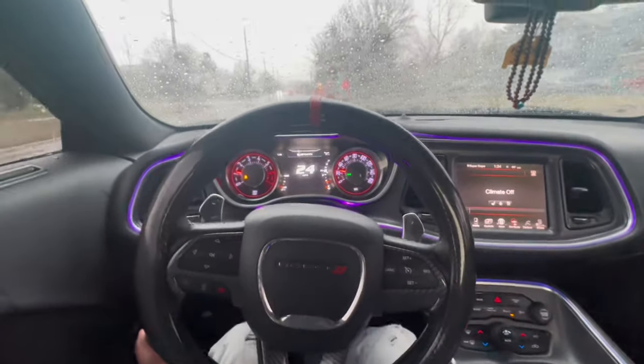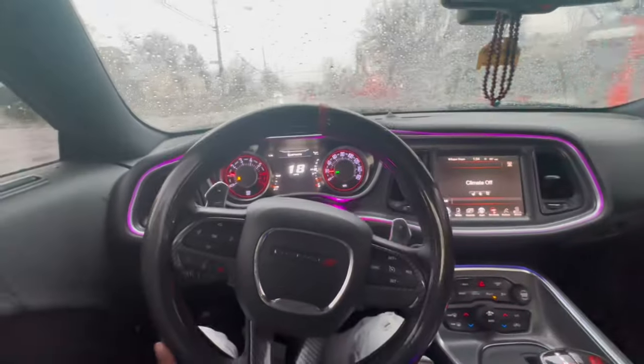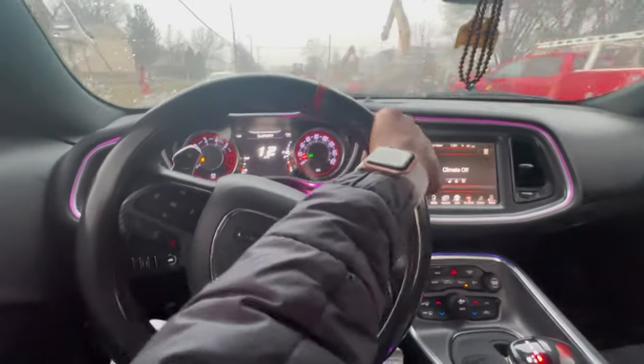As y'all can see, the part I need to go get is for my steering. And if y'all don't know, if y'all cannot tell, your boy Jerm's alignment is low-key messed up.